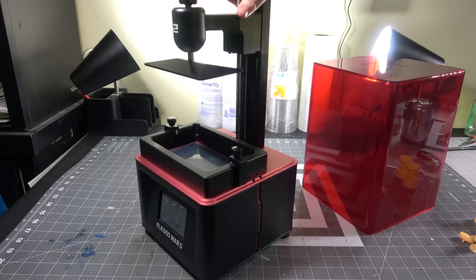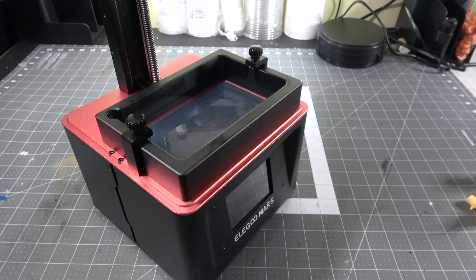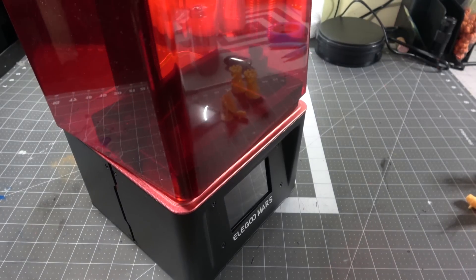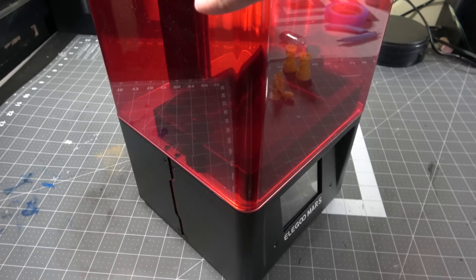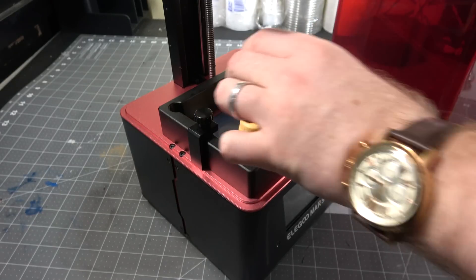So of course I said yippee-ki-yay, let's do this. Now I got their Elegoo Mars for free and this is a review of the product, but I want to still try and give my honest opinion of it because I think it has bonuses that others do or do not have compared to regular 3D printing.